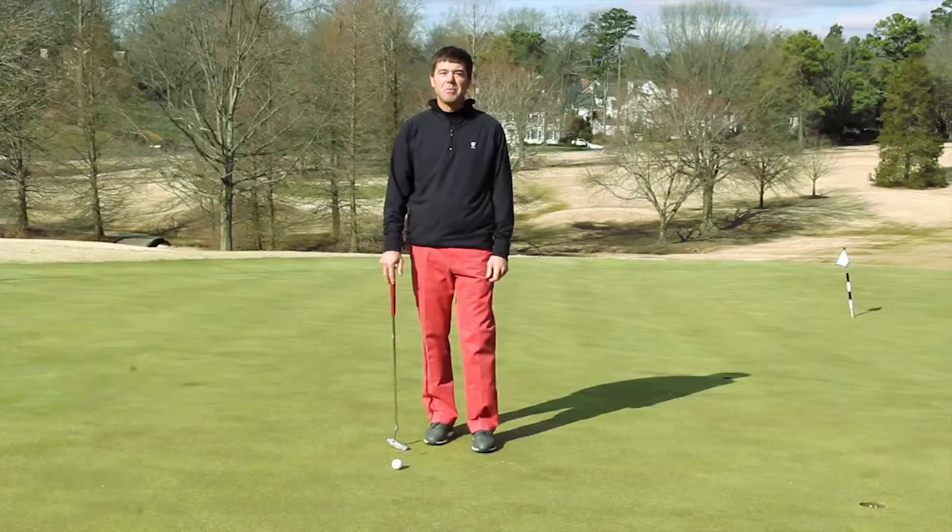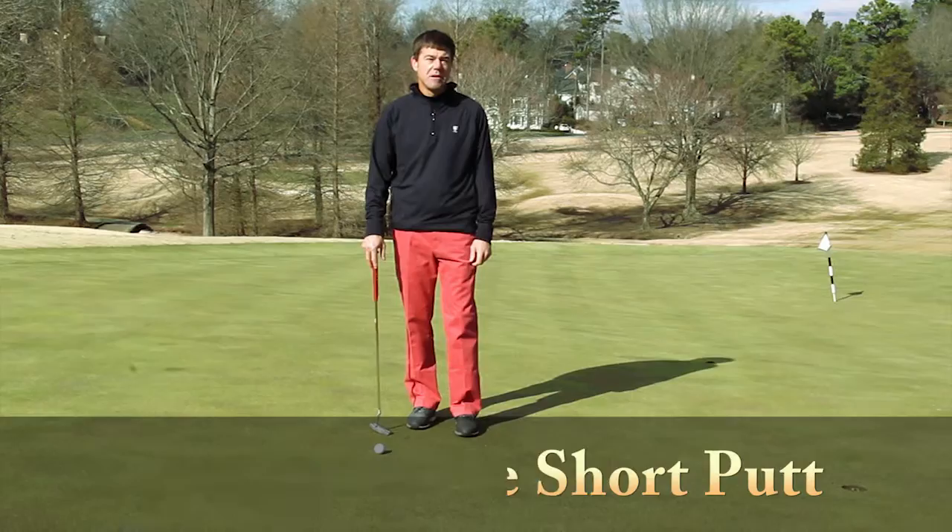Hi, I'm Jerome Andrews, Director of Player Development. Here is how to make more short putts from five feet and in.